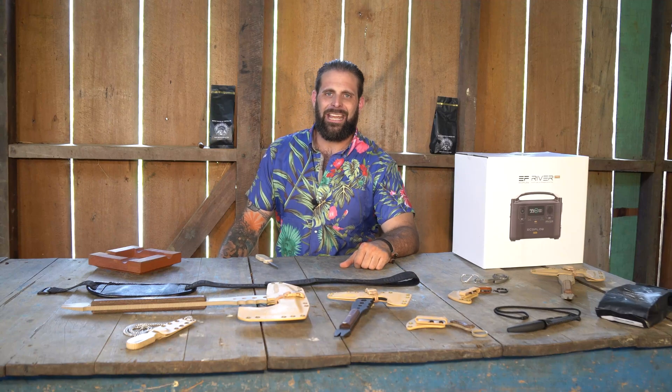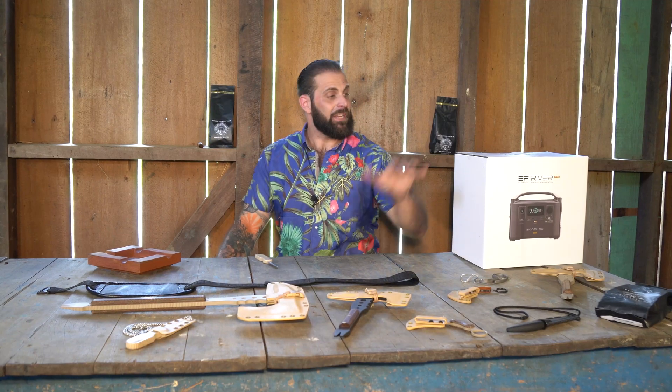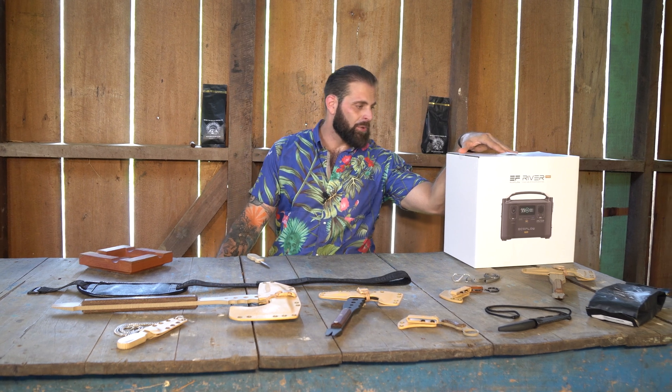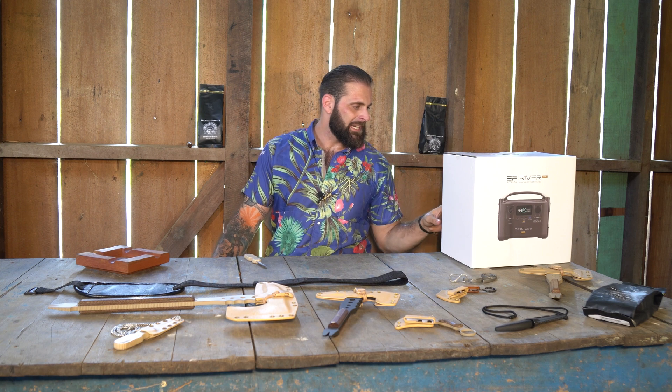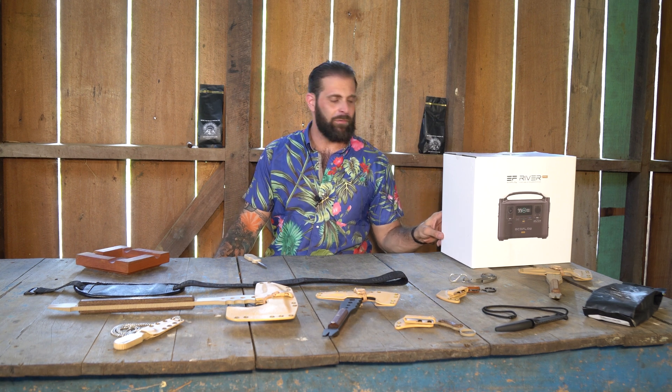Hey guys, Greg here, Bone Tactical. Today I'm going to bring you an unboxing of the EcoFlow River Pro. That is the EcoFlow River Pro — this is the EcoFlow 4 River Pro.